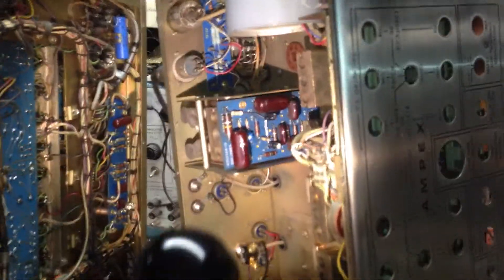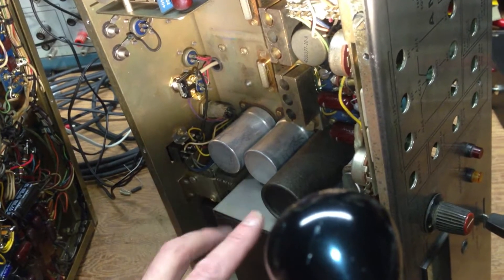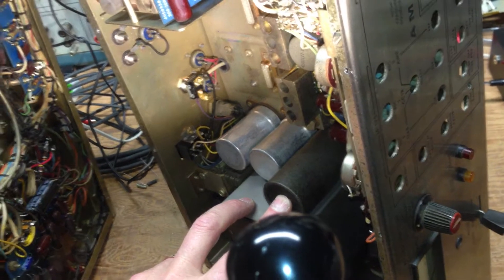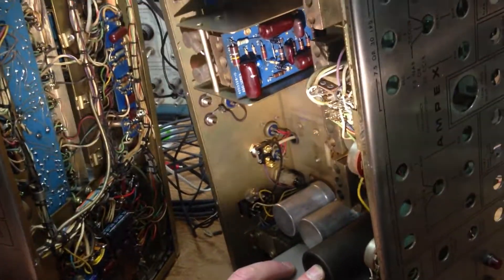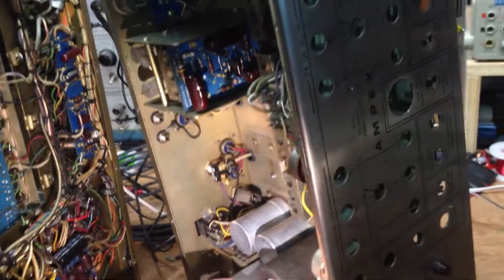The first thing done was to replace all the power supply caps. In this unit, there are three caps. You've got two capacitors that are four-section, 20 microfarad. This cap originally was a two-section low-voltage electrolytic, which we cannot source anymore, so we have a single-section can cap as the second cap.